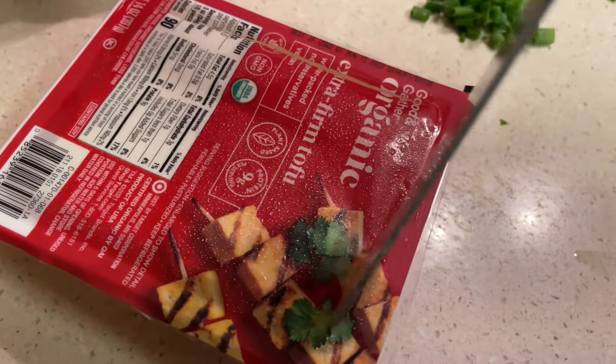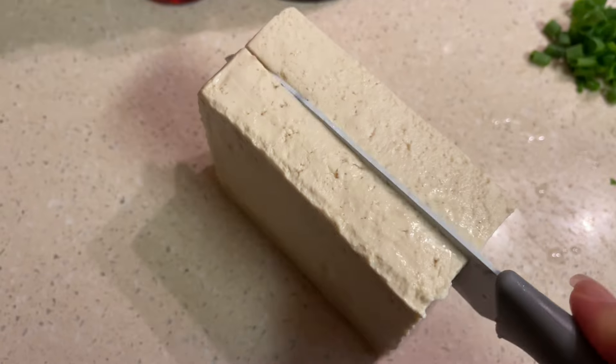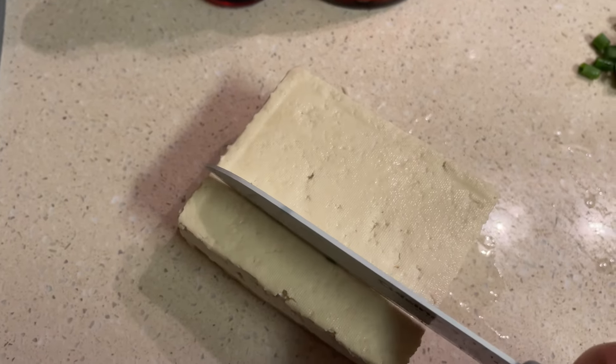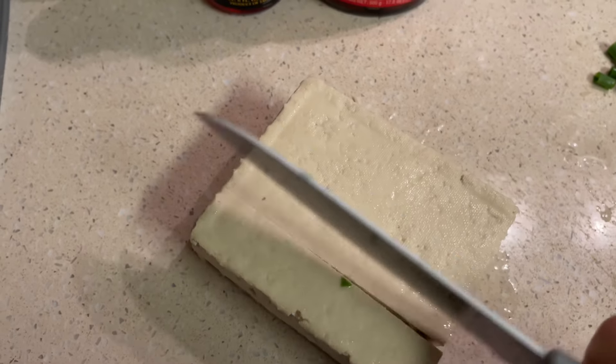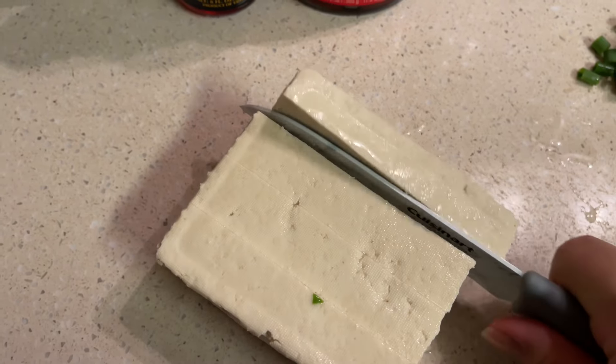While that is almost finished cooking we are cutting up our tofu. Usually in this dish you're gonna use more of a softer or silken tofu, but we only had firm, which is still totally fine. I actually prefer it this way because when I cook with the softer tofu it ends up breaking apart very easily.